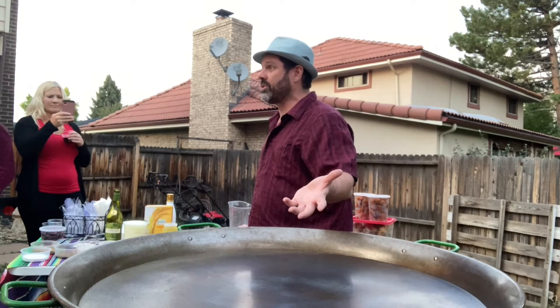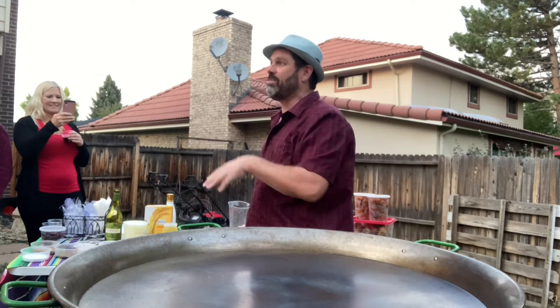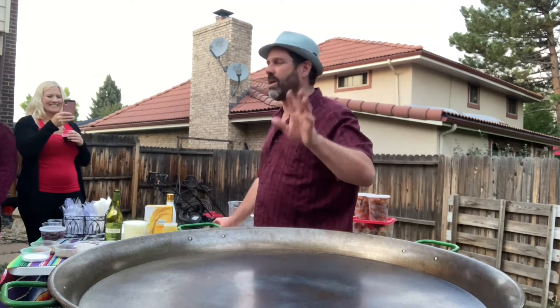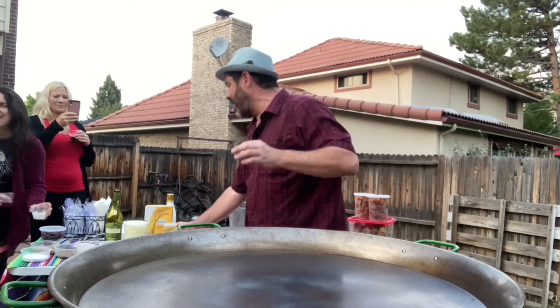I'm going to walk you guys through the steps and it should be fun. We're drinking a bunch of sangria tonight, so if I seem a little off, it's probably because of that, and I also have some horchata rum. Anyway, I'm going to start.